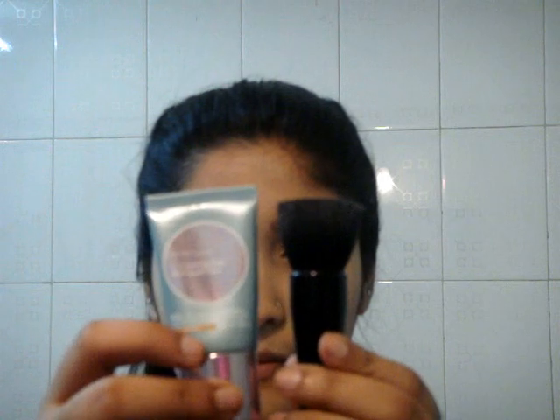Next I am taking my foundation — Maybelline BB cream — and a round flat top brush, applying it on my face in circular buff motions. First applying it and then circular buff motions. For a more even skin, just take your time, be patient with it, and apply it all over your face, down your neck as well, because you don't want two different looking skin tones.